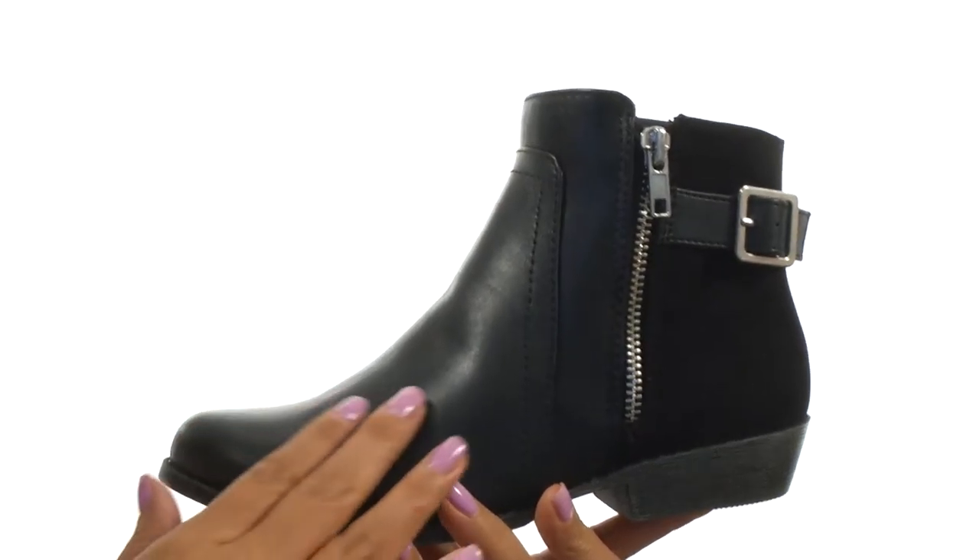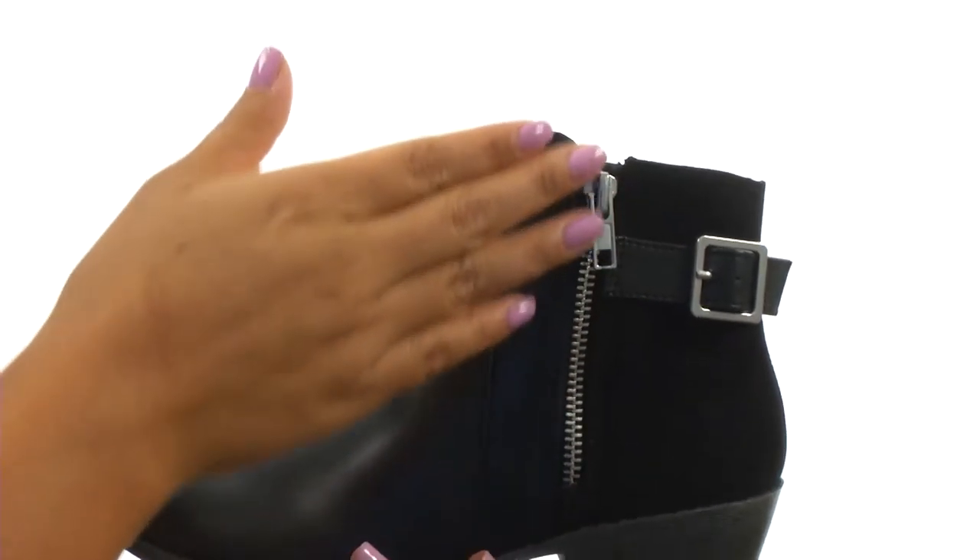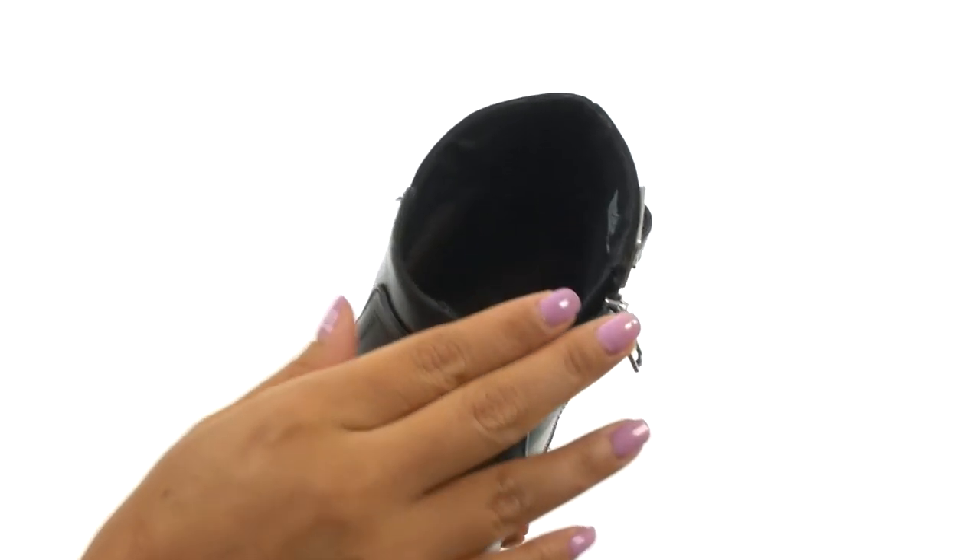Hello everyone, I'm Nellie and this is Hunts from Steve Madden Kids. These booties have a synthetic and textile upper with a decorative buckle for added style. There's a zip closure for easy on and off wear.